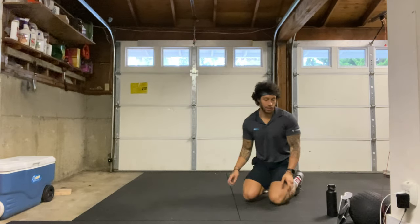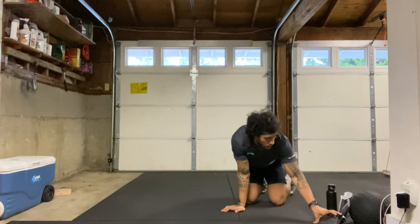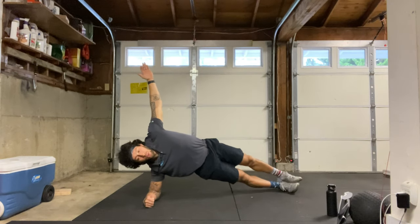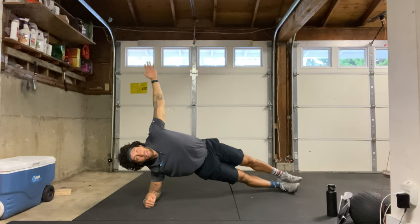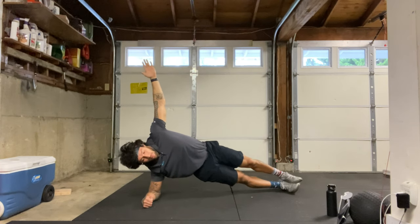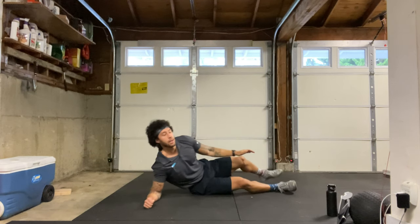We have our right side plank next on that right forearm, 40 seconds, starting in three, two, one, here we go. Everything else nice and straight, hips up towards the sky, squeezing that belly button in, breathing the whole time. We are halfway there — last 10 seconds. And relax. Good, let's go ahead and stand back up.